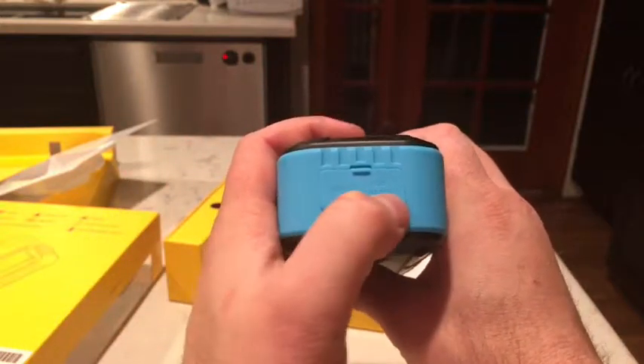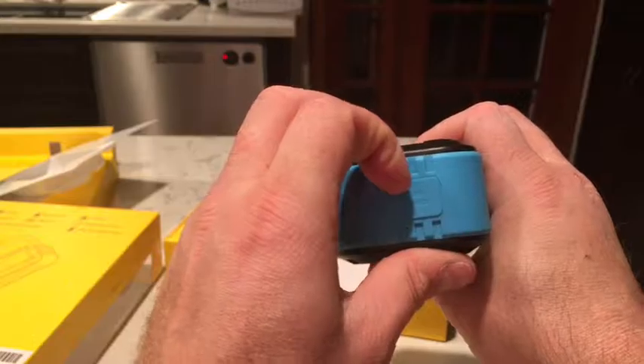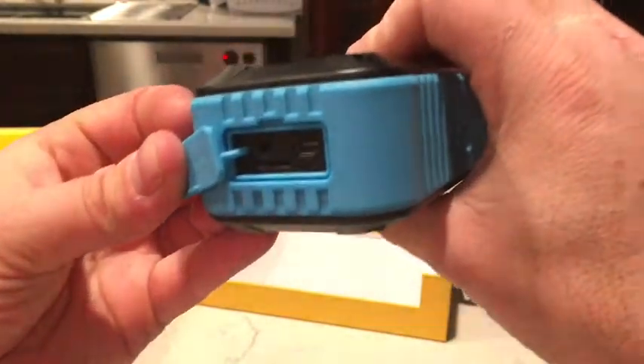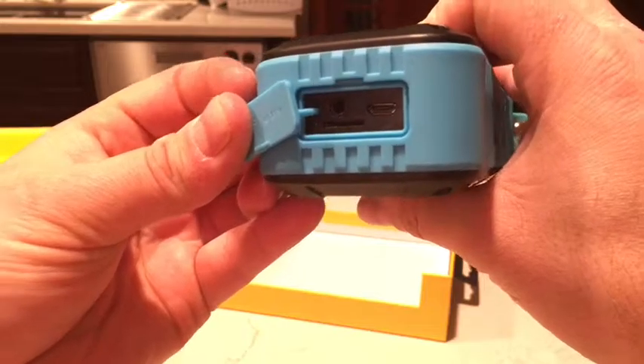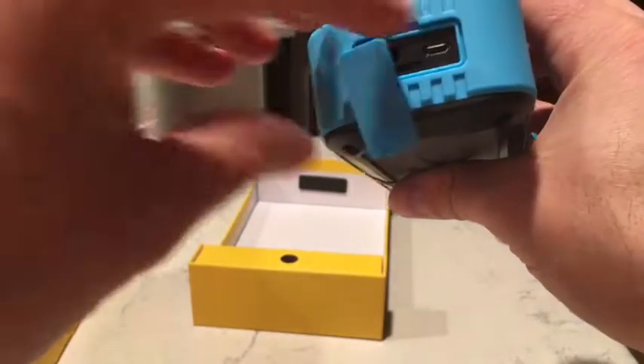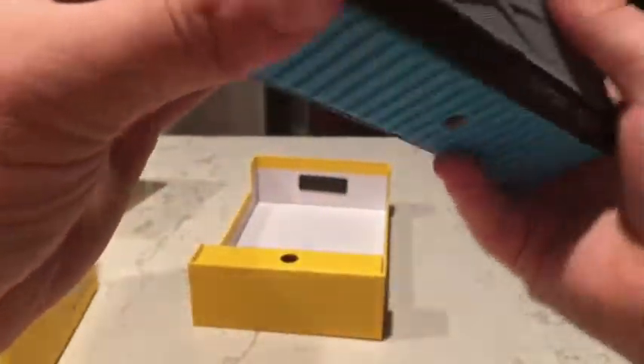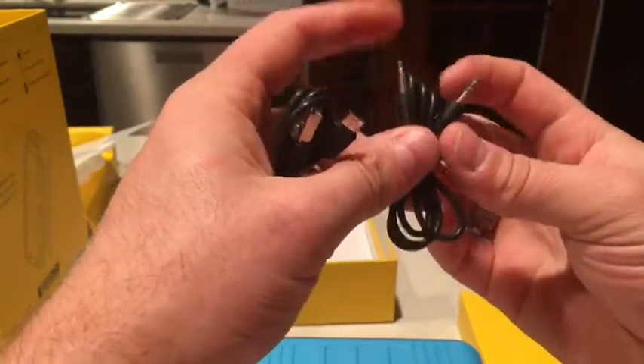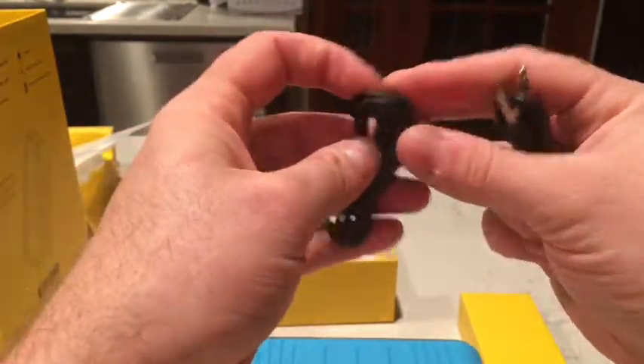On this side, you've got an aux-in, USB, and a charge port — which is really just USB charging. One thing they don't describe is there is a micro SD card slot. You can pop in a micro SD card with MP3 and WAV audio format files and it'll play. Inside the smaller box, we get two cables: a 3.5mm headphone-to-headphone cable and a USB to micro-USB cable for charging, plus instructions.